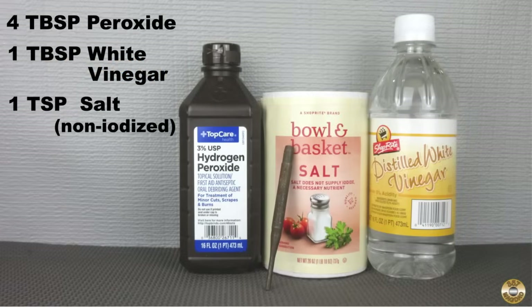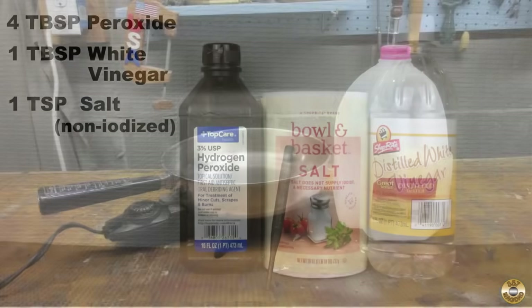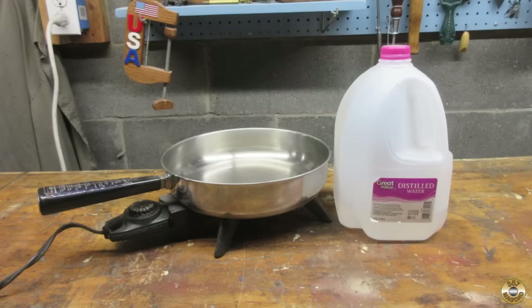I've experimented with a couple of DIY rust bluing recipes using common household products. I've recently had really good results with this solution of peroxide, vinegar, and salt. I warm up the peroxide and vinegar in the microwave for about 20 seconds to help dissolve the salt. I boil the parts in distilled water.